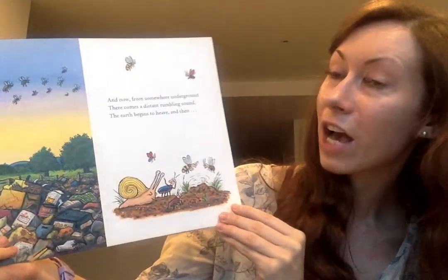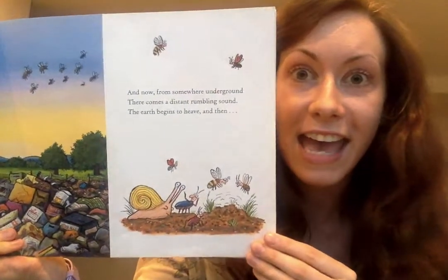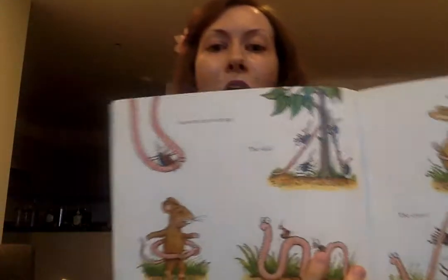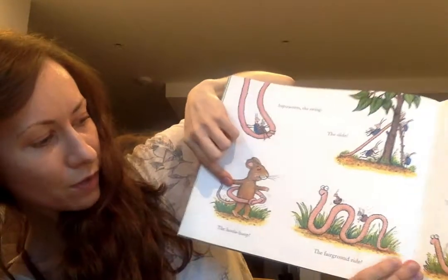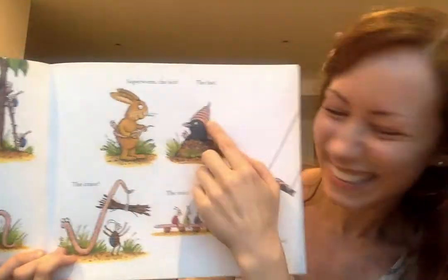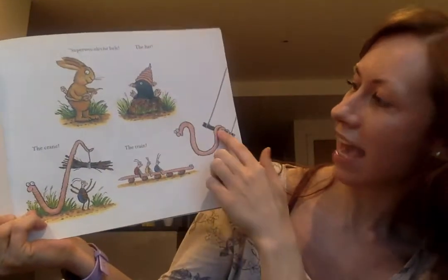And now, from somewhere underground, there comes a distant rumbling sound. The earth begins to heave and then - Superworm is back again! Yay, he's back! And all his friends are so happy. Superworm the swing, the slide, the hula hoop, the fairground ride. Superworm the belt, the hat, the crane, the train, the acrobat!